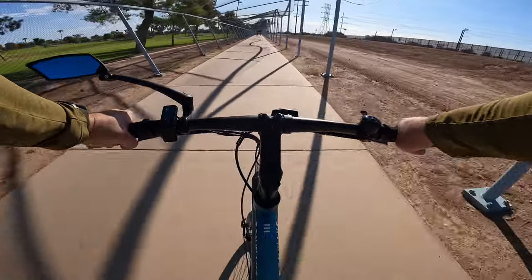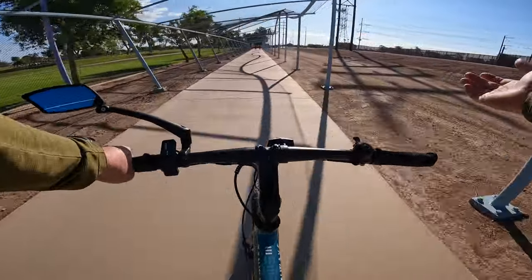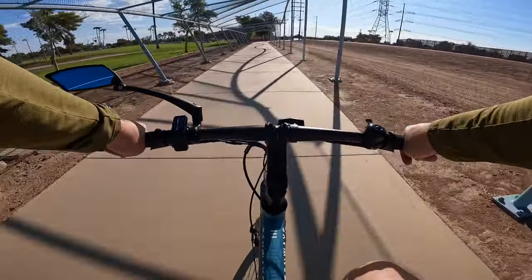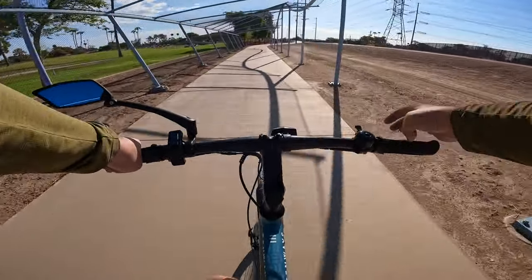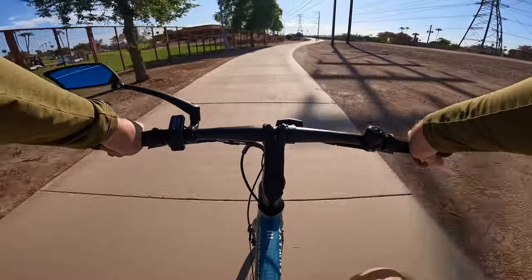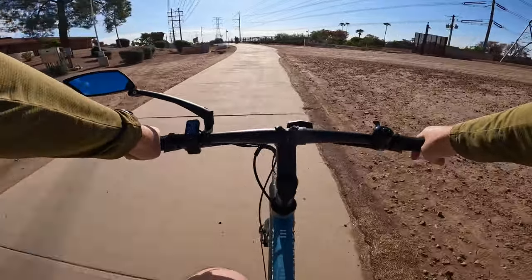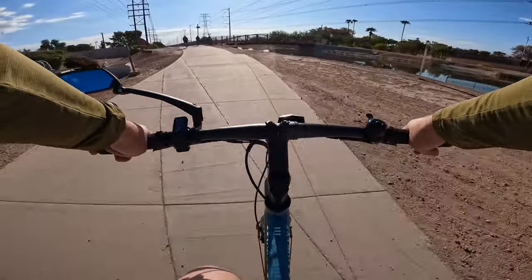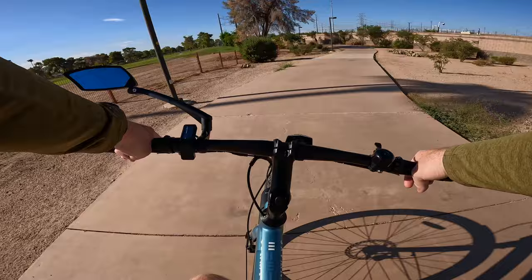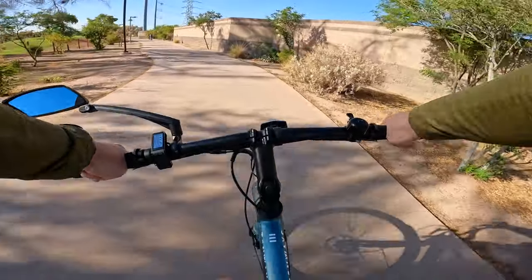For those of you keeping track, we just crossed the 20-mile mark and we've been riding for about an hour and 26 minutes with about 60% battery remaining. If you're looking for an e-bike with a natural riding feel that you can get some fitness out of — one that's very enjoyable to ride — this 10ways Seago 600 Pro definitely delivers. I've been really impressed with this bike. We'll have a hill climb test and some coffee shop rides, and I'll culminate it all into a full end-to-end review once we have 400 to 500 miles on it.